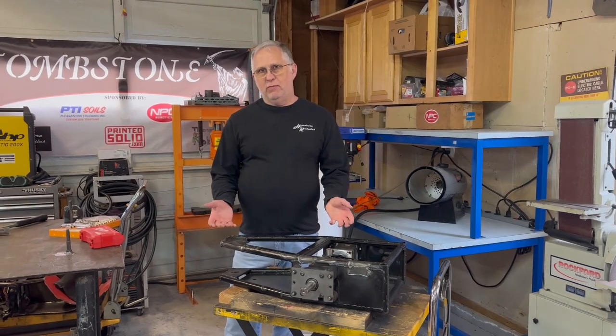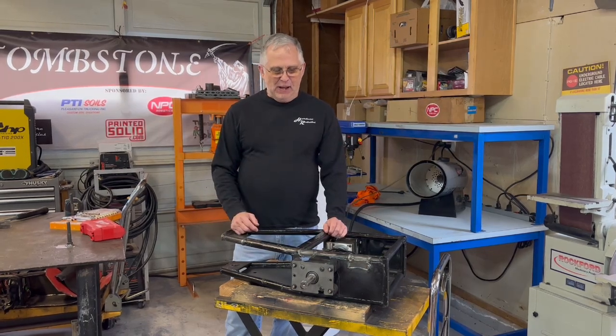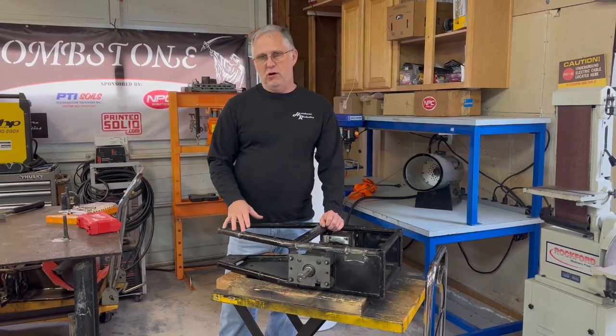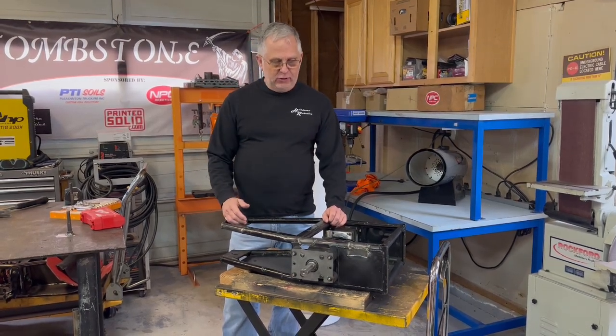Mortician came back from the BattleBots Destruct-a-thon with a fair amount of damage. That sort of happens when you take on a heavyweight with a middleweight. I had originally planned on just building a new frame for it, but simple truth is I'm running out of time, so we're going to end up having to use this frame.